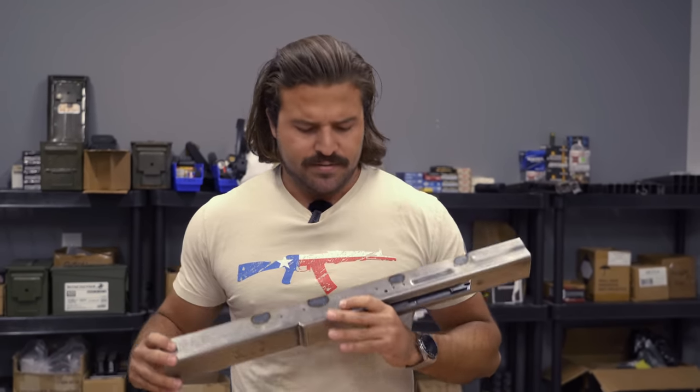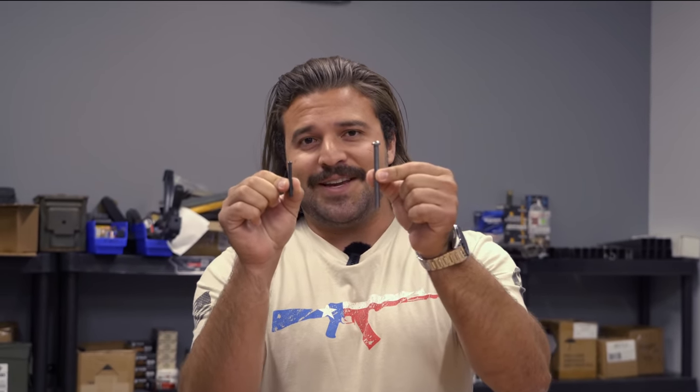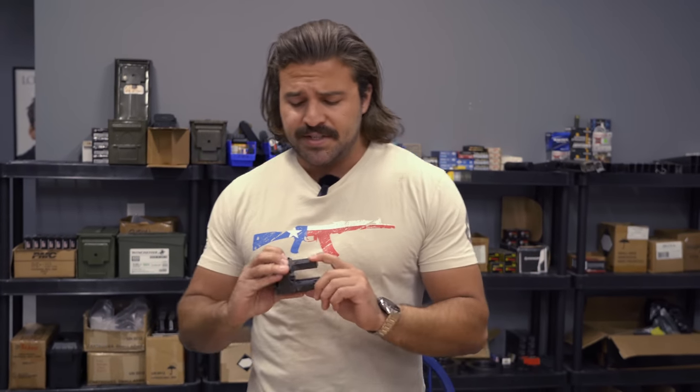We haven't quite cut it down to size yet, but this is still going to be a big bitch. Here's a standard long rivet for an AK — and this is a long rivet for the AK-50. This is significantly chunkier.